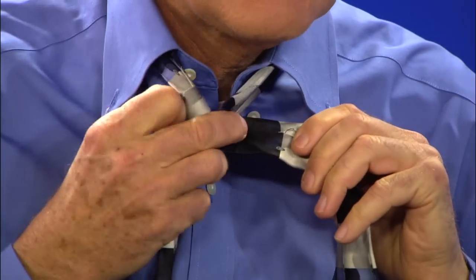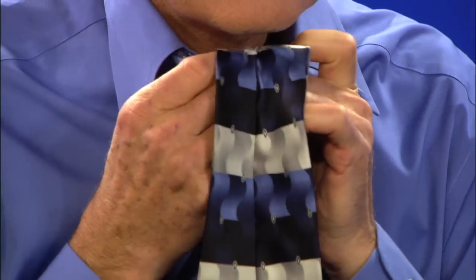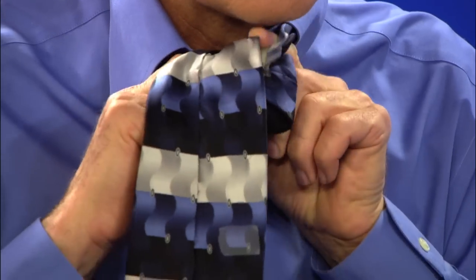Then take the large end again — all the action is with the large end — around the back of the knot and bring it down through again like this.